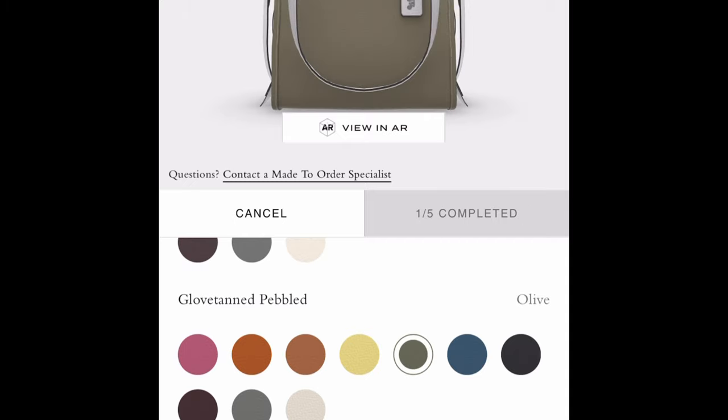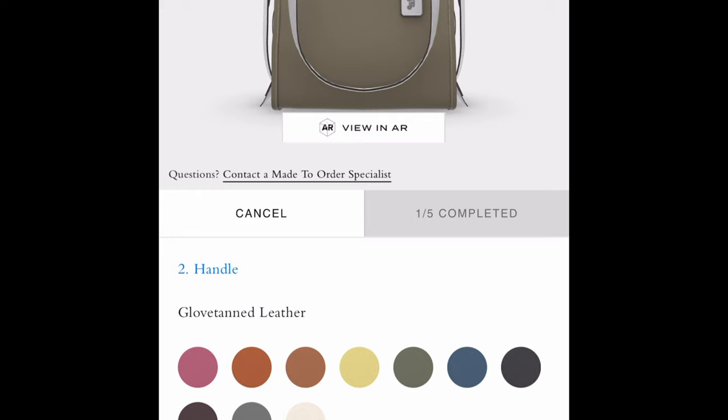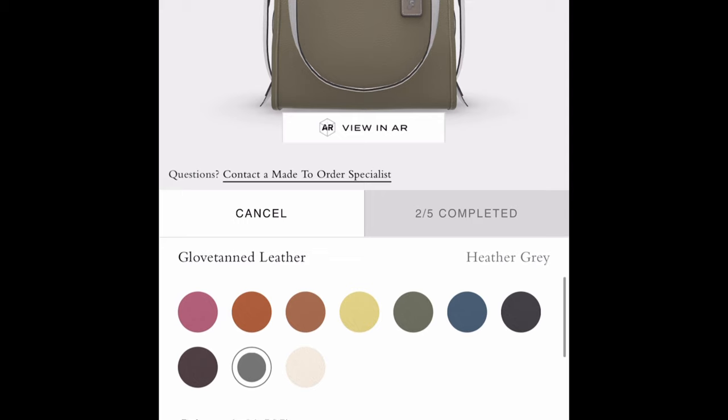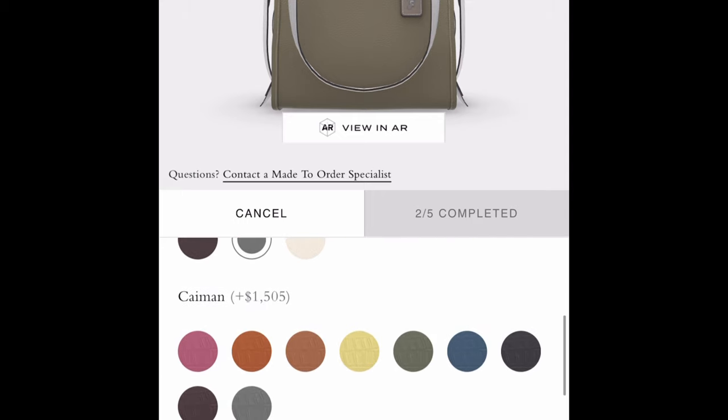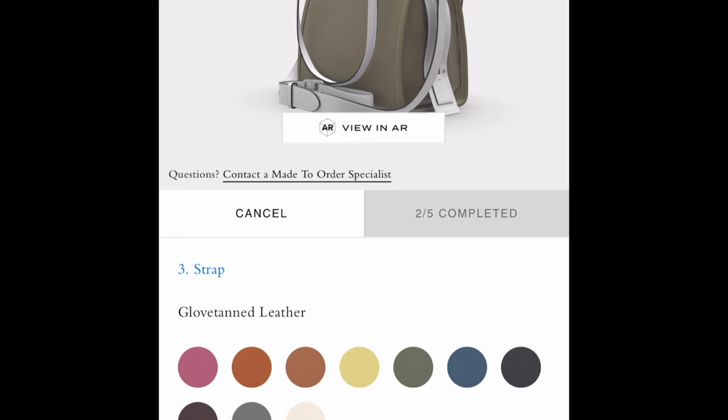I'll select a color similar — actually the exact color — I chose when I designed my own Rogue. Next let's select the handle. When I did my own Rogue I chose heather gray, so this is essentially the same design. You can also choose alligator or python for the handles. For the strap — when I designed mine, a clochette was provided instead of this longer crossbody strap, but let's choose heather gray for the longer crossbody strap as well as the side straps.